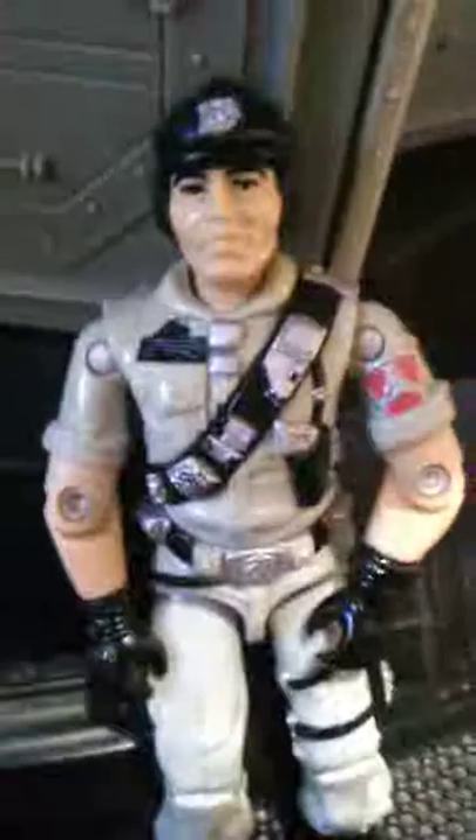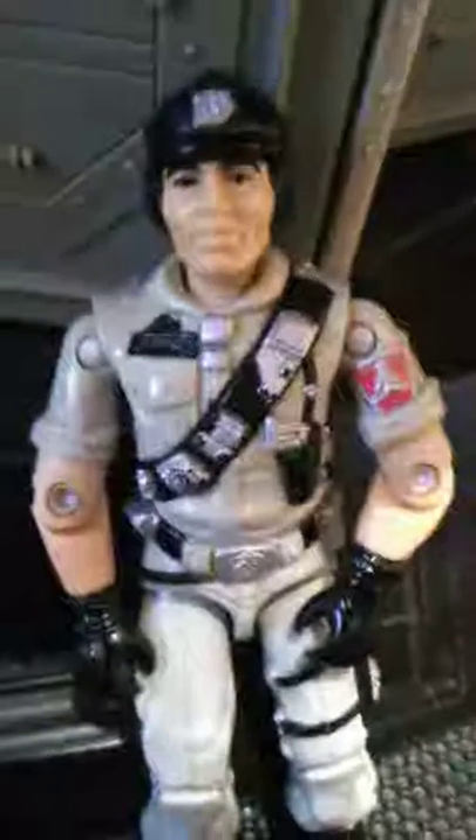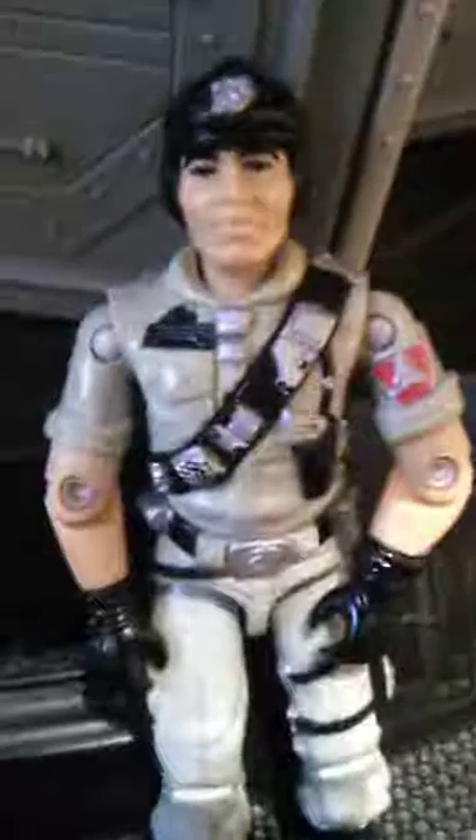And this is the 1987 Mainframe. He was available in 1987 and then again in 1988, discontinued for 1989. I do have Mainframe's file card in his accessories. We will look at those here in just a moment. Mainframe had the average body for the G.I. Joe's of 1987.